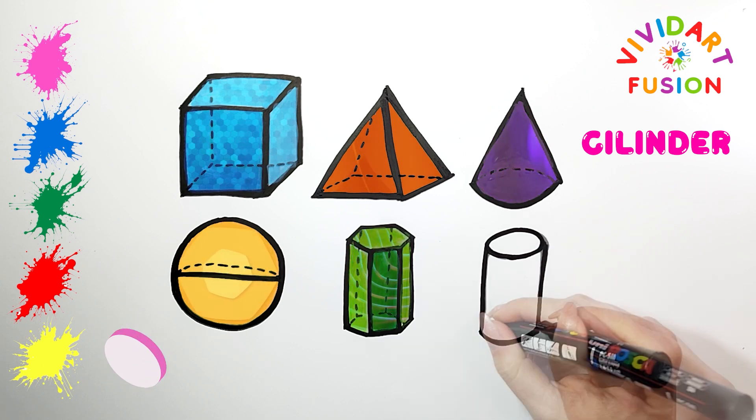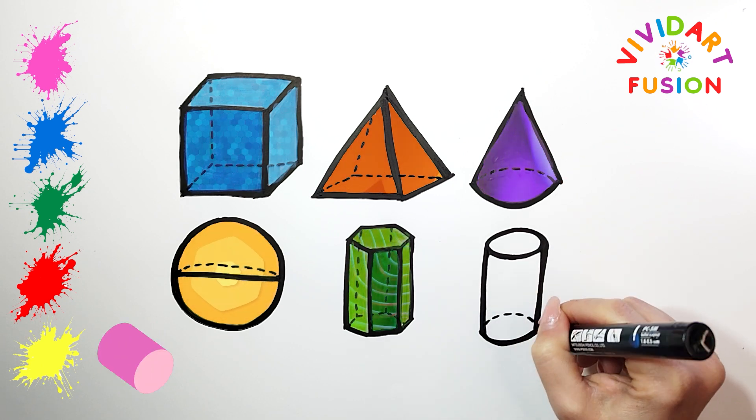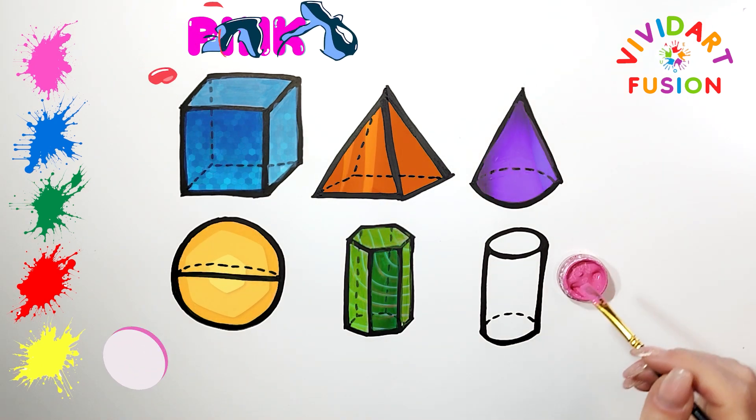We have drawn the shape perfectly and now let's color it. We now use the color pink.